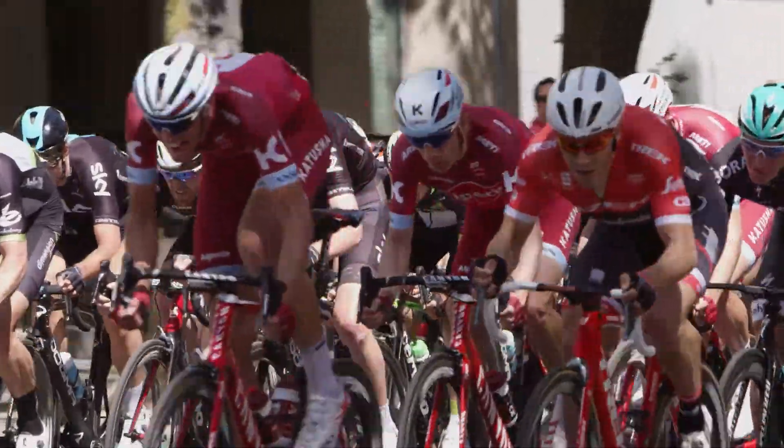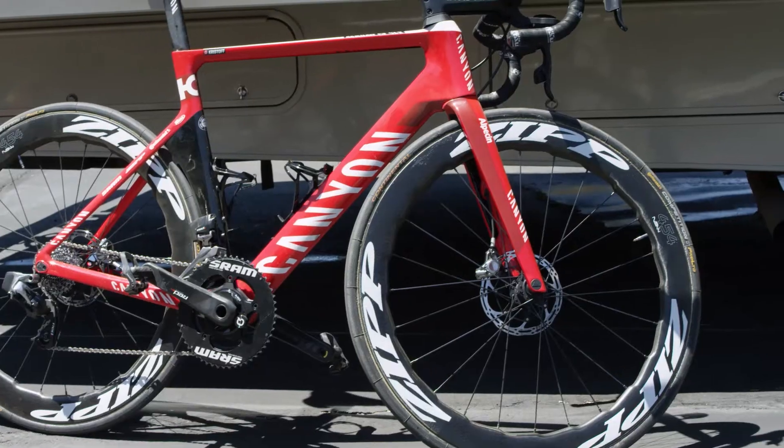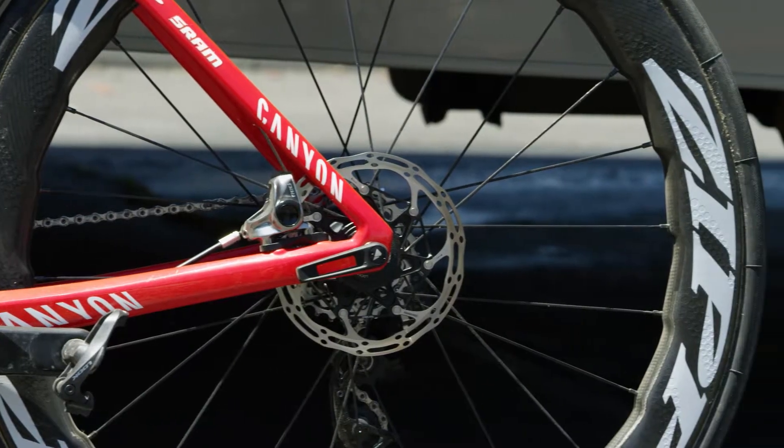With the 454, we tried with the crosswind to go without hands and it was really much more stable — a big advantage. It also felt at least as fast as the 404, maybe faster, and I think it's one of the best wheels on the market right now.